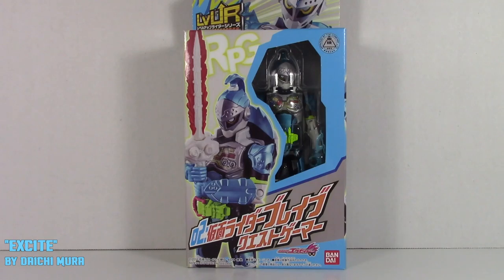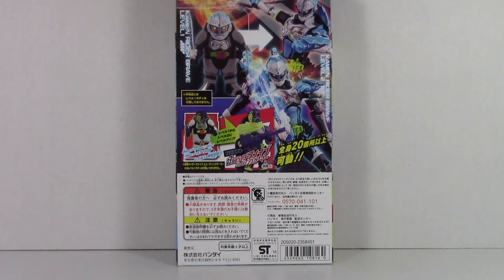Hello everyone, LulioToyReviews here and this is a review of the Kamen Rider X-8 Level Up Zero Two Kamen Rider Brave Quest Gamer. Considering how X-8 was the first release in the Level Up figures line, Brave is obviously going to be the second, as he is the secondary rider for the show. Brave includes just the Brave figure himself and the Gashikon Sword.